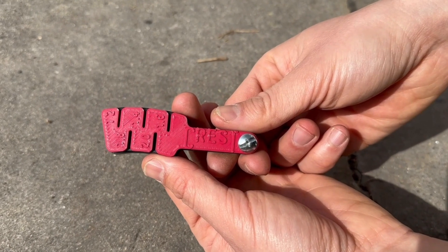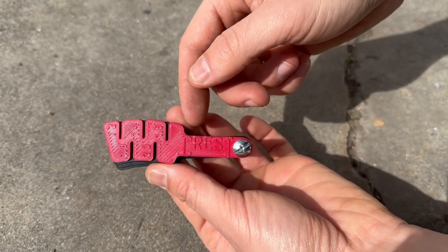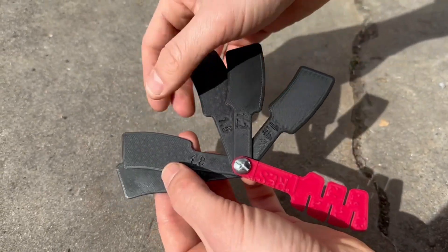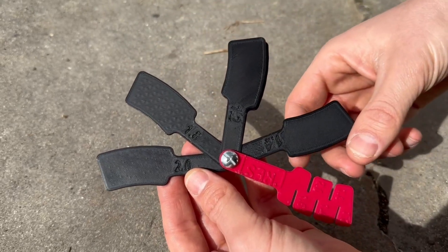This is the Crest Brake Pad Advancement Tool. It features a tool to first measure your rotor to give you a starting point, and then individual spacers from 1.2, 1.4, 1.6, 1.8, and 2 to help you precisely advance your brake pads forward, reducing the brake lever throw.